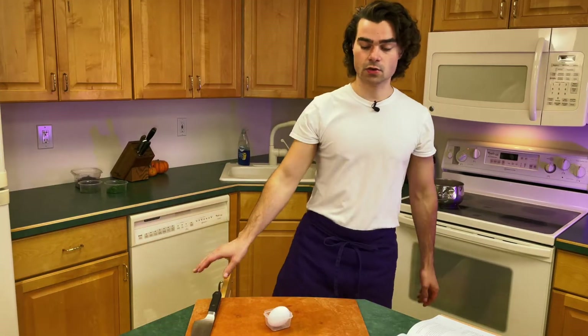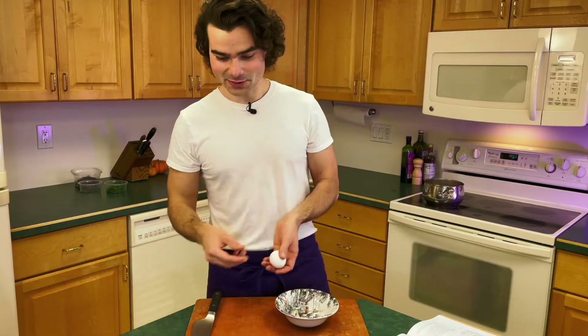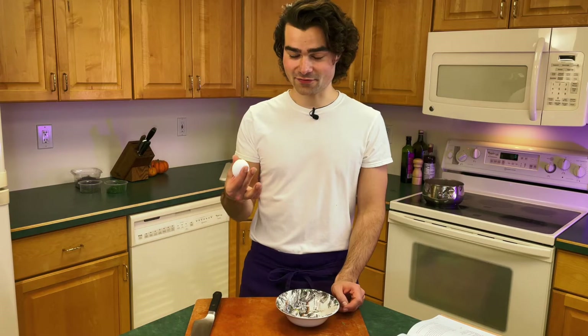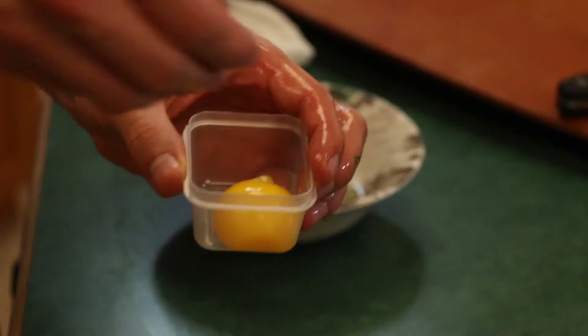I do need an egg yolk. Little tip: when you crack an egg, you don't want to crack it on the edge of something — you want to do it flat. I would know; I've worked in a breakfast joint and flipped many an egg. We're going to get the egg yolk — I'm actually going to fish it out. Drop that boy in there.